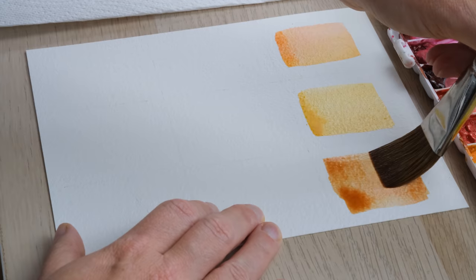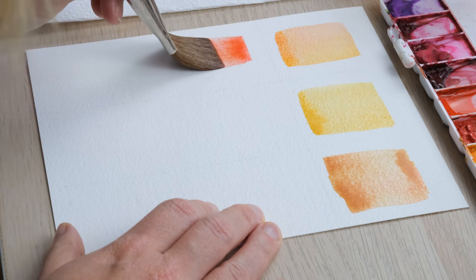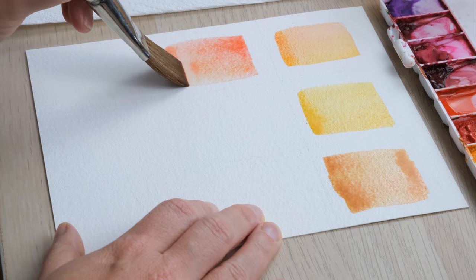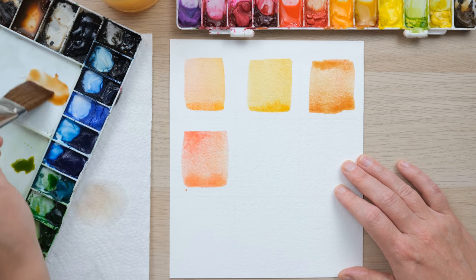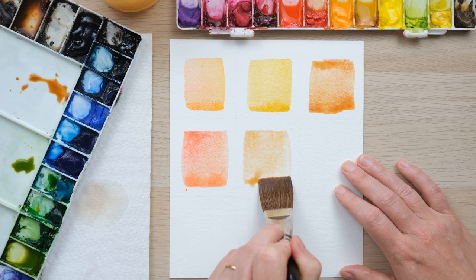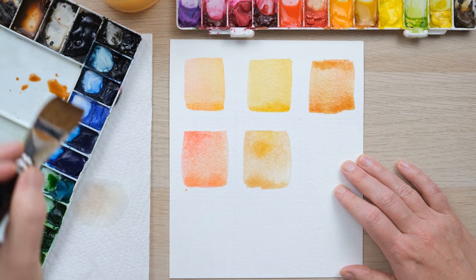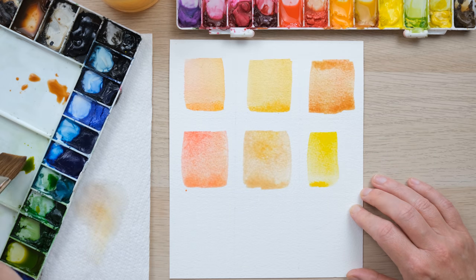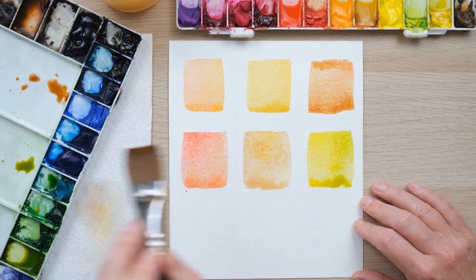I quite like that slightly rough edge we're getting on some of these. Then we are going to draw in pen and ink some fun doodles. Last year one of my most popular tutorials was my autumn illustrations, and I thought how fun it would be to do something similar but using pen and ink, which is a bit of a new slant for me on the channel.